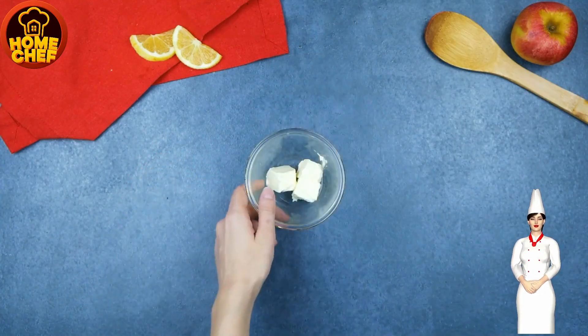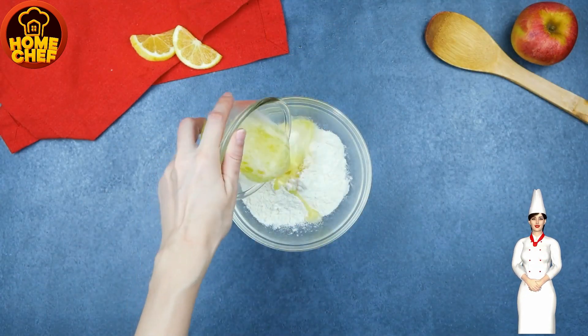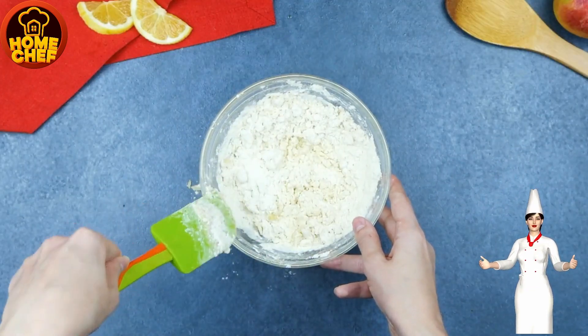Take a large bowl, add 80 grams of butter in it, now add 2 cups of flour in it, add 200 grams of yogurt, and mix it well, and combine all the ingredients together to form a shaggy mass of dough.